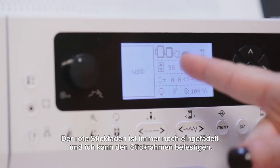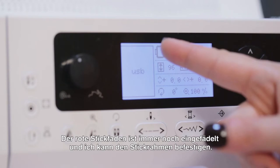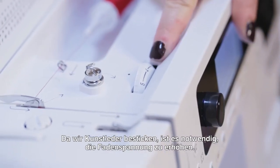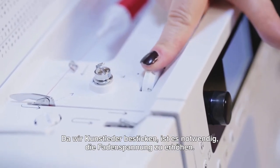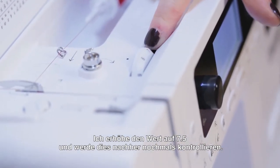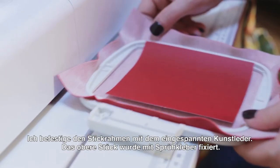Once the design is highlighted, select it. Once it's pulled into the machine, we've got the red thread threaded up above and down below, and I'm ready to attach my hoop and stitch my key. Because we're working on vinyl — a special material — the tension needs to be increased a little bit, so I'm moving the upper thread tension to 7.5. That should be good, but we'll check it after we do a few stitches.